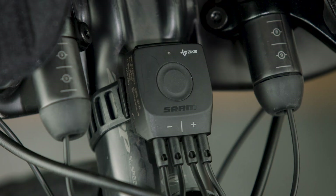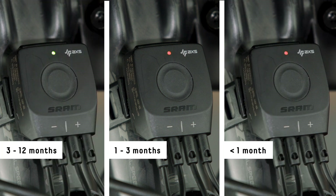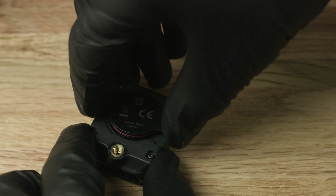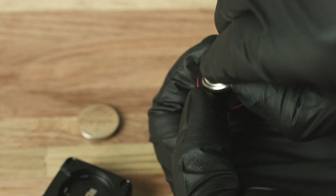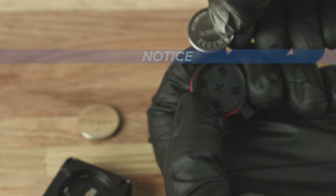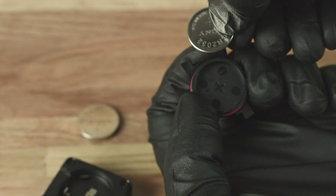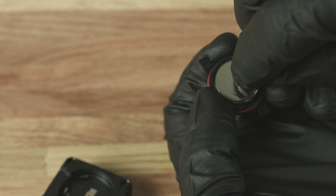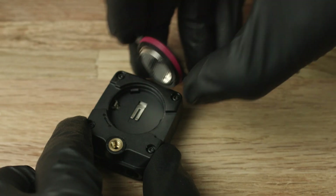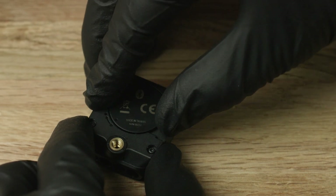The LED lights up when a shift is performed, and the color of the LED indicates the ride time remaining. To replace the battery on a Blipbox, remove the battery cap, then remove the battery from the cap. To prevent moisture damage, do not remove the battery cap O-ring seal. Insert a new CR2032 battery with the positive sign facing into the cover, then reinstall the battery cap. Rotate the cap clockwise to align the dots and lock it into place.